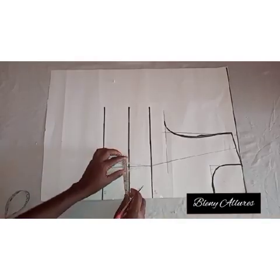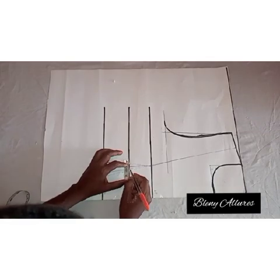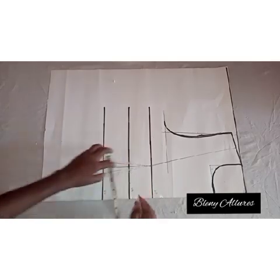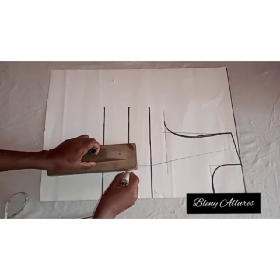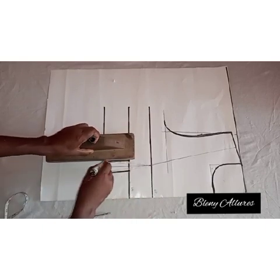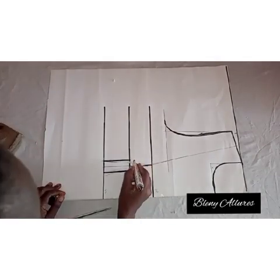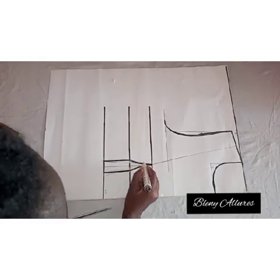The next thing is the underbust measurement. From the dart leg — not the midline, not the nipple-to-nipple measurement we took initially — I'm going to go in by a quarter inch from the dart leg, then use it to meet the waist dart leg. If your client is busty, you can go ahead and do half an inch to meet the waistline. From that point, shape it to meet the bust point as shown in the video.